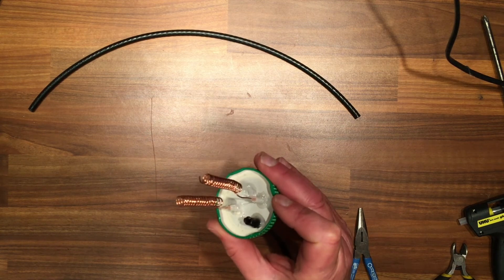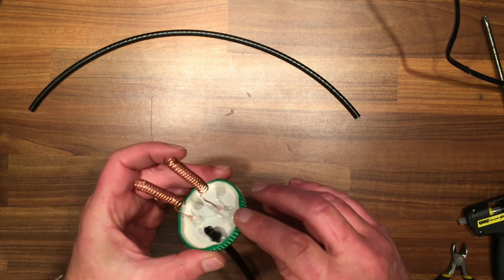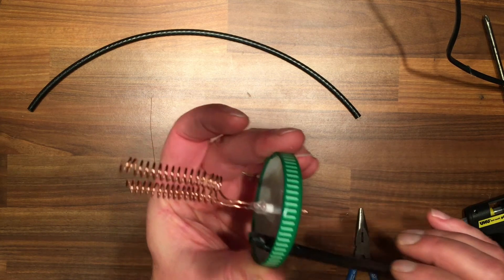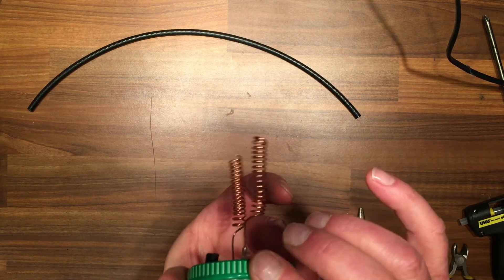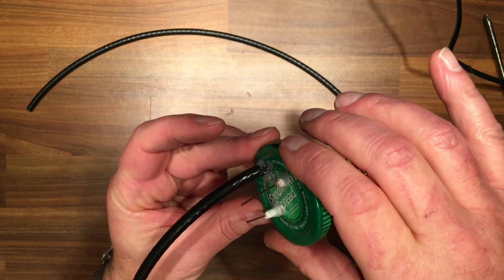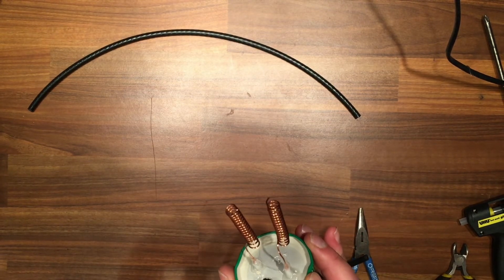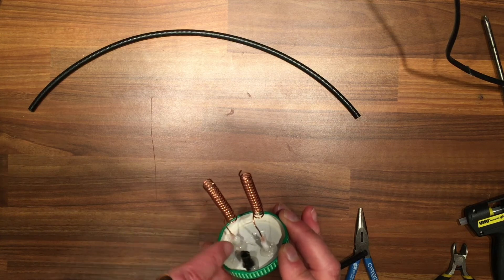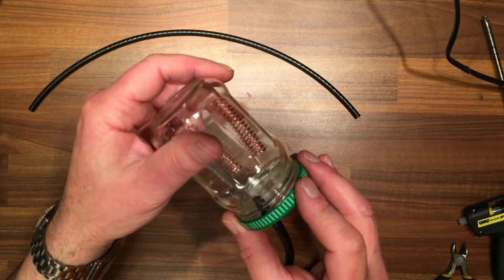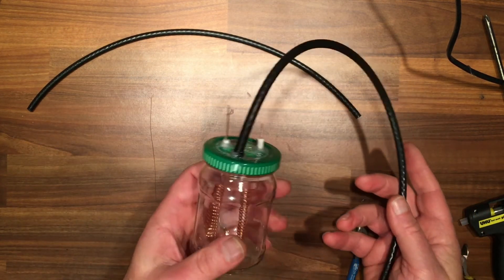Once the glue has cooled down it'll seal nicely. I've put a little bit around the copper where it goes into the dielectric and on the outside I've run some around the outside to help seal it. Now fit it into the jar, making sure that the coils are not touching and none of the wire is touching. Get the jar and just screw it in.